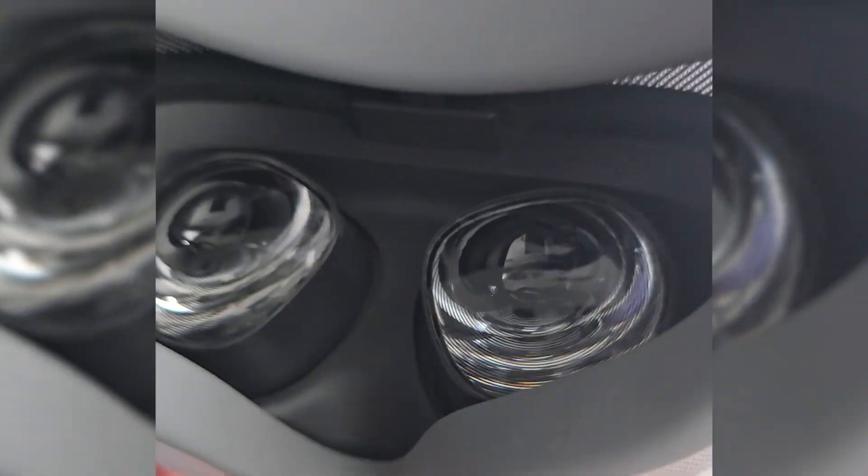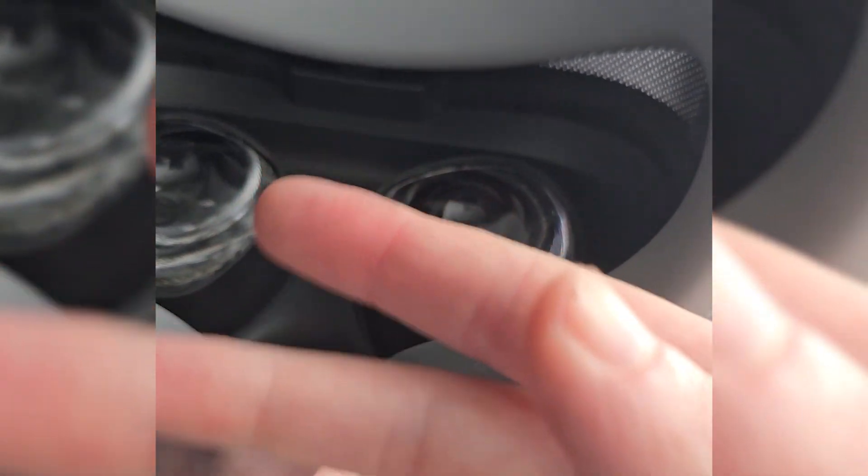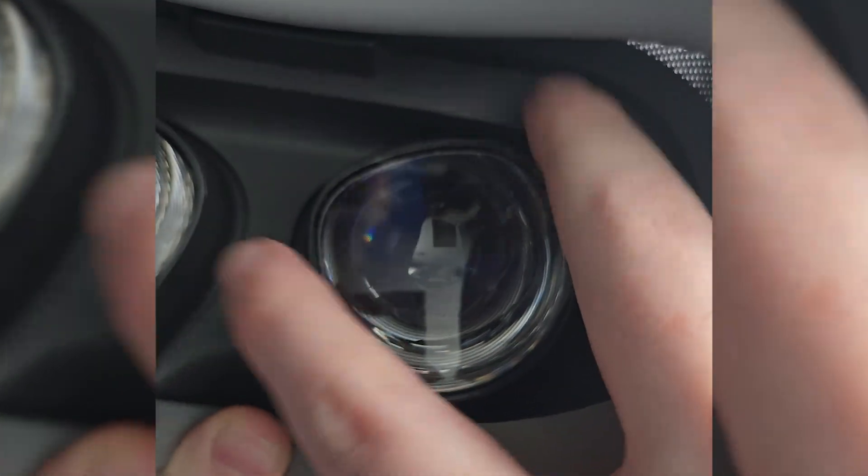So if you are going to play with the Quest outside, I'd recommend putting on the headset in a shaded area first and then walking out into your play space, so these lenses are never in any direct sunlight.